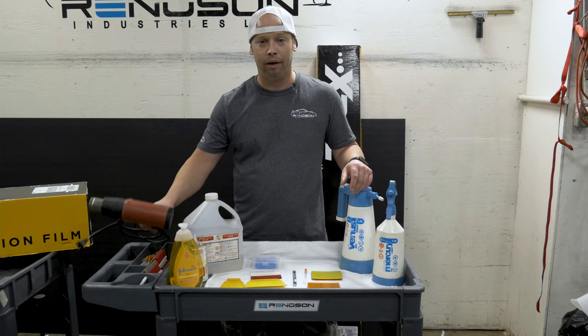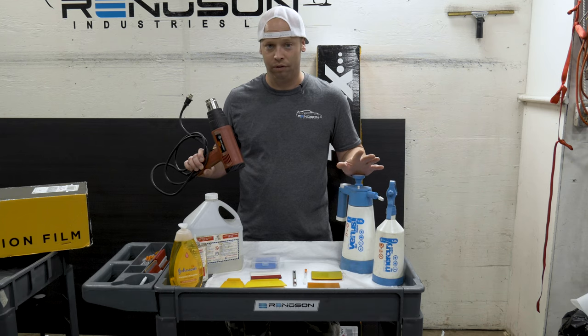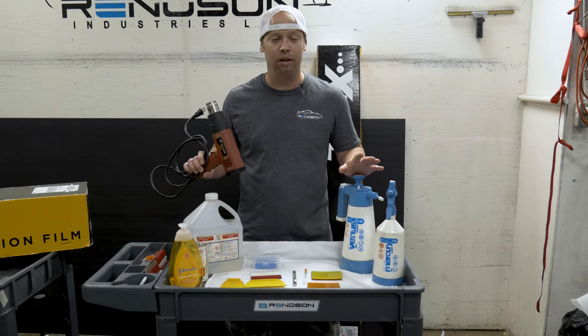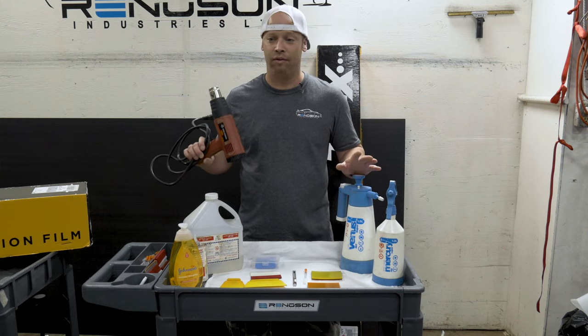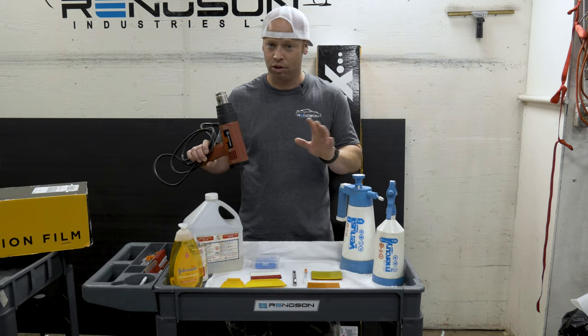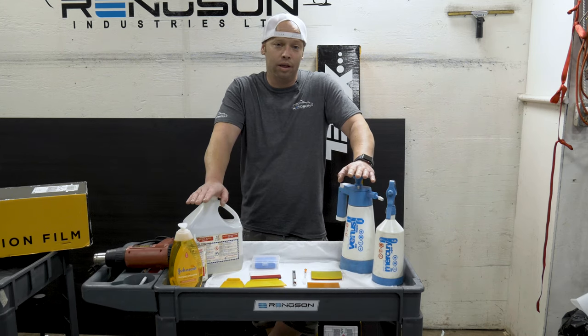You'll require a mild clay bar when working on new vehicles to remove anything from the surface of the vehicle. One other thing required for setting edges is a heat gun. This is not used to stretch film — it's used specifically only to make sure your edges are set down. It's very minimal at the end; it's just a process we do to make sure the edges are set.